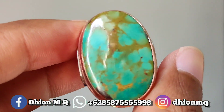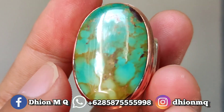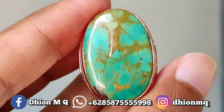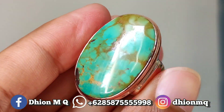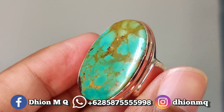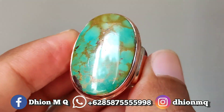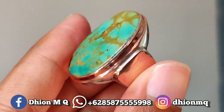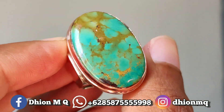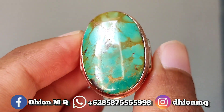saya akan share dan review batu Pirus Persia Lawasan yang modelnya Vladellur. Dimensinya lumayan jumbo, kurang lebih sekitar 30mm panjang, lebarnya 20mm, untuk tebal atau tingginya sekitar 9mm. Batunya tidak tipis, tapi tebal. Kemudian untuk modelnya Vladellur.